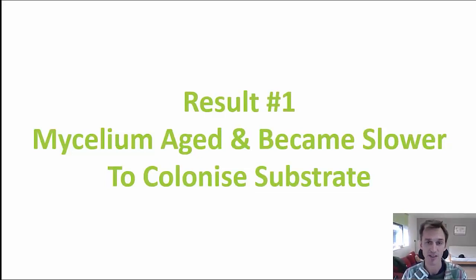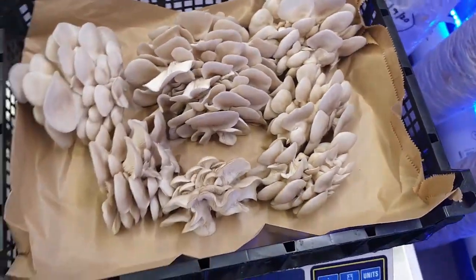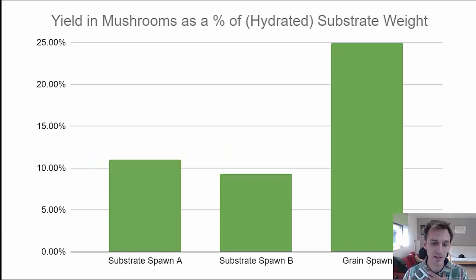Result two is a big one, especially if you're looking to grow on an ongoing basis: you get a much lower yield when using substrate as spawn versus the traditional way of using grain spawn. Looking at this graph, it shows the average yield in mushrooms as a percentage of substrate weight. With grain spawn, a typical yield is around 25% — so about two and a half kilograms of mushrooms for every 10 kilos of substrate. That's the benchmark you can see on the right of the chart.